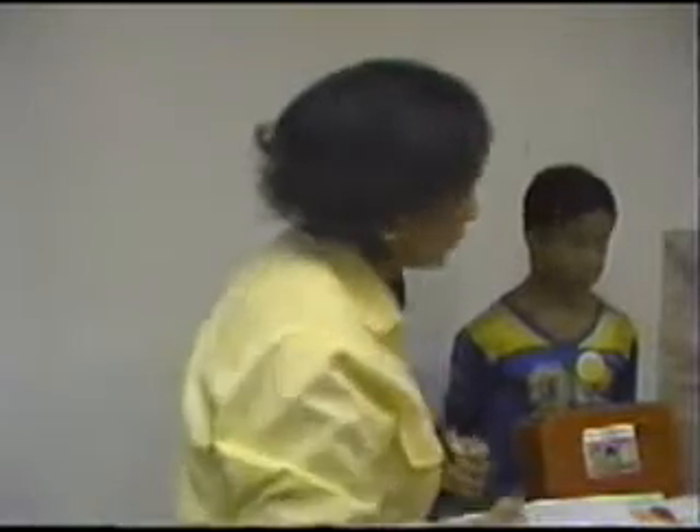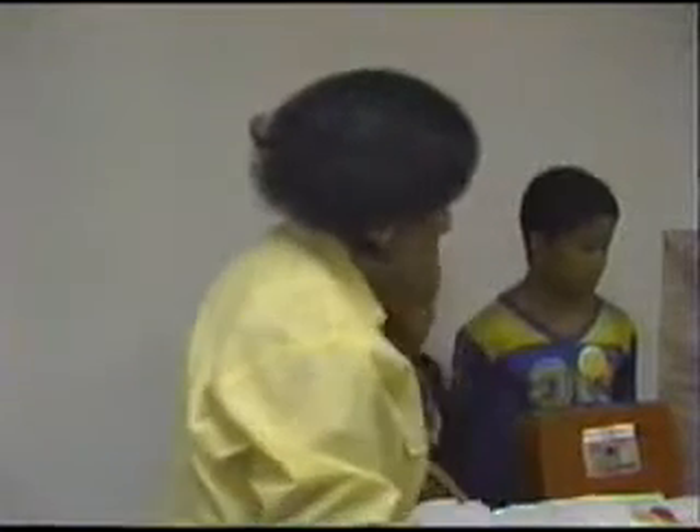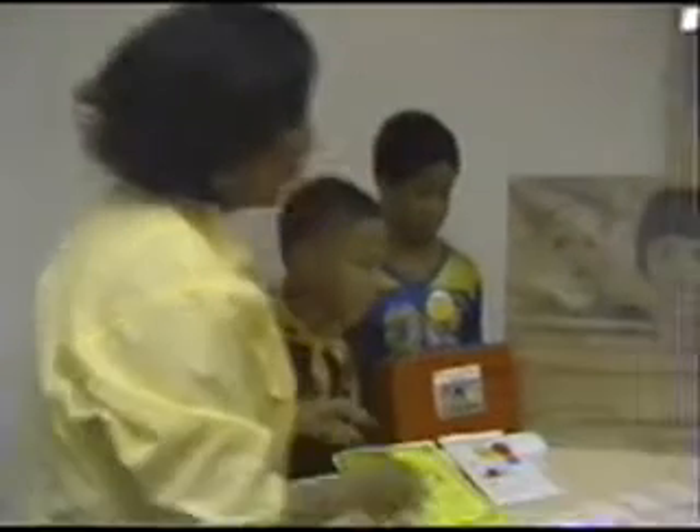Whoever wins the most wins the prize. I always have lots of prizes for my students when I teach, because when they win something, that helps build confidence. So we'll have Shayla turn two cards over first so she can find two rhyming words.